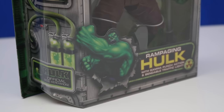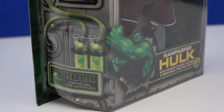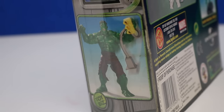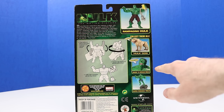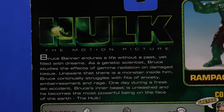Before we unbox this figure let's get a closer look at the design of the packaging. On the front it says Rampaging Hulk with gamma punch action and bendable traffic light. On the side there's some really cool designs and we see Hulk with the traffic light in hand. The back shows what our figure will do and other figures in the set: Superposable Hulk, Smash and Scream Hulk, Hulk dog, and Rampaging Hulk. On the top left it says Hulk the motion picture and shows a little bit about Bruce Banner.